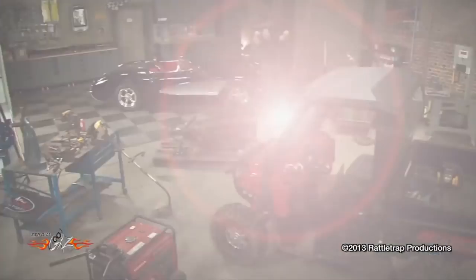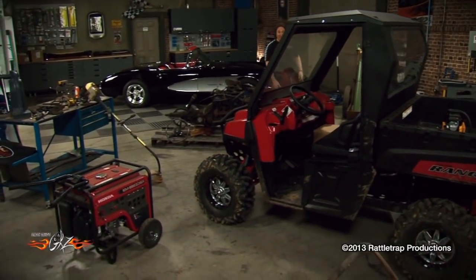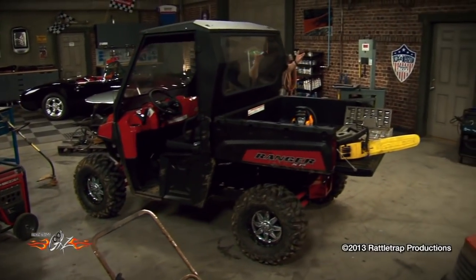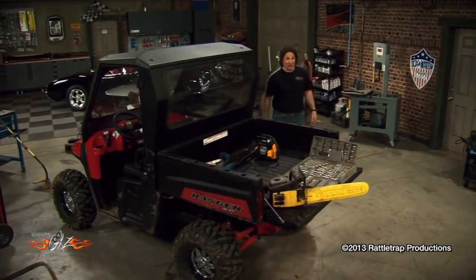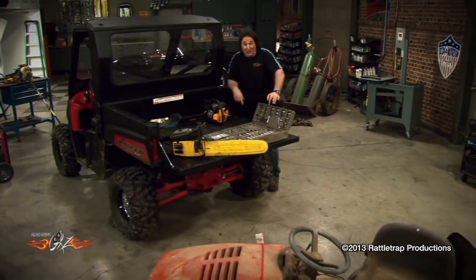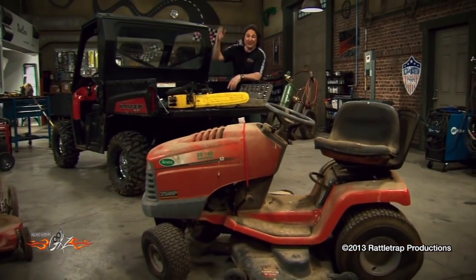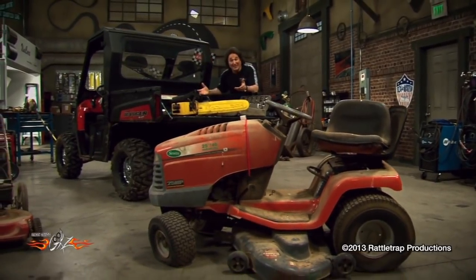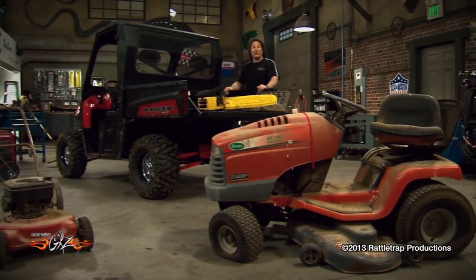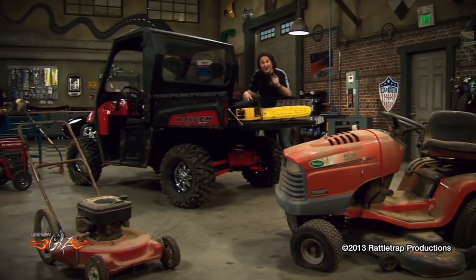Things like old lawnmowers, weed eaters, chainsaws, ATVs — tools. Things that you work with. The problem is most people don't spend any time maintaining these tools. And that's why they're either breaking down or not running when you need them the most. Today we're going to walk through some tips and tricks that will help you keep your lawn and garden stuff up and running for a long time.